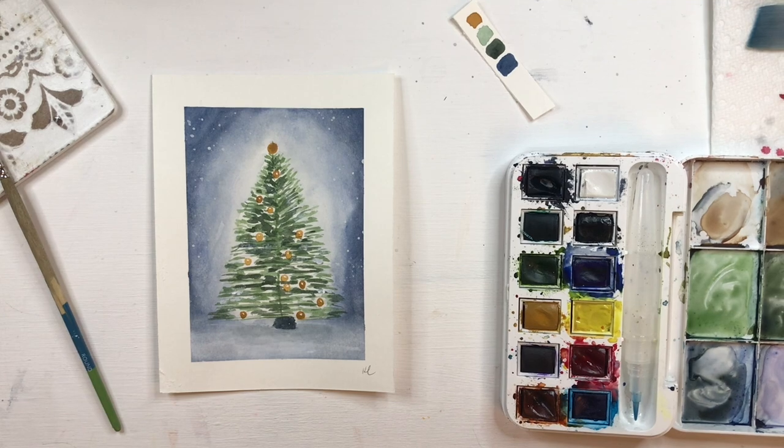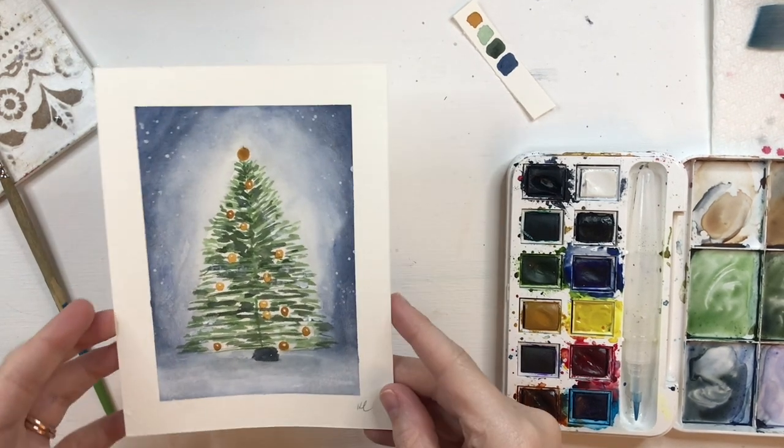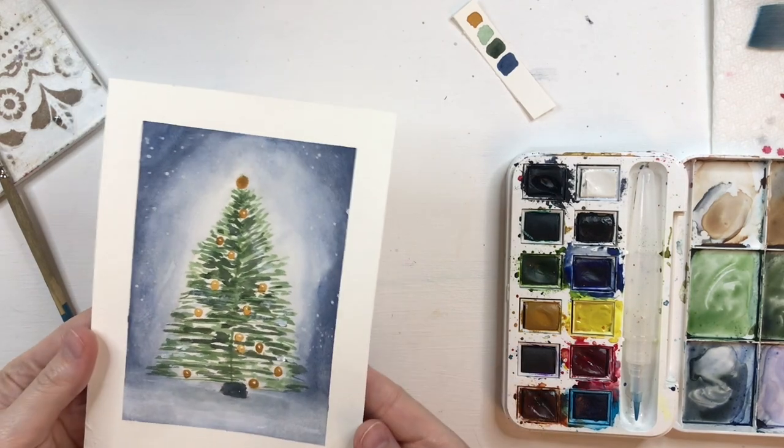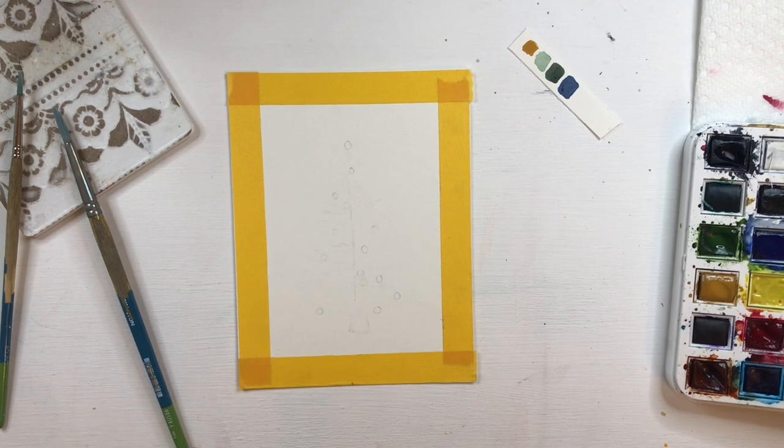Hey everyone, welcome back to my channel. My name is Kate and today I am going to be teaching you how to paint an easy watercolor Christmas tree. Let's get started.